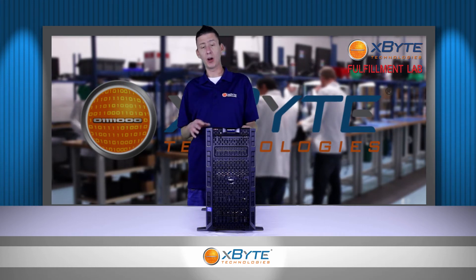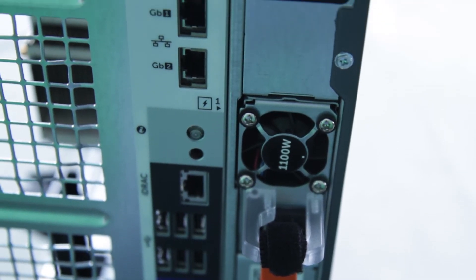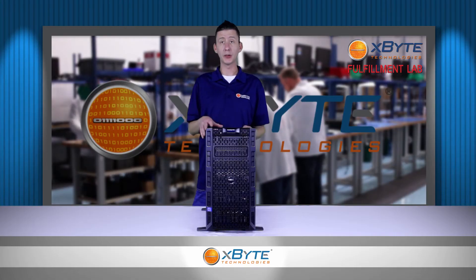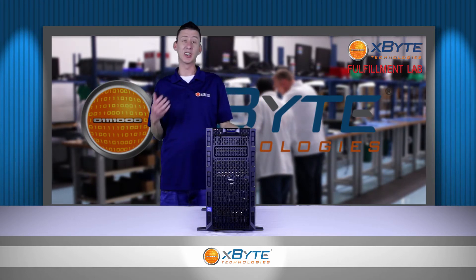With the I/O on the T620, it comes with onboard dual port gigabit ethernet and up to seven full height PCIe slots. It also comes with a dual SD card reader for all your hypervisor needs, which is an upgrade from its predecessor's single SD card.